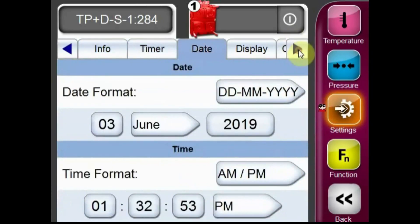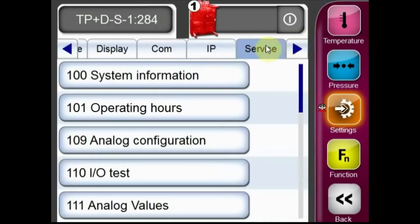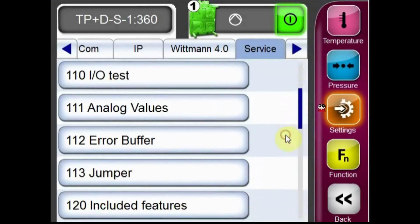Using the arrow key, move over to the service tab. From the service tab, scroll down and select the 112 error buffer menu.